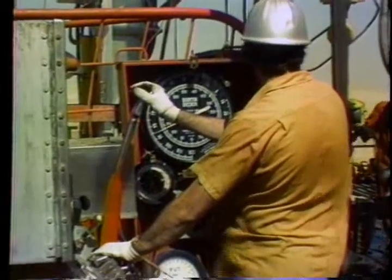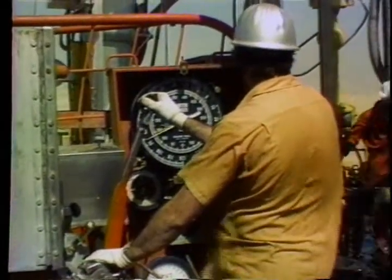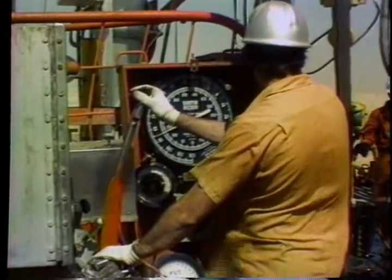Before you begin your disassembly, make sure that you have the replacement parts. Make sure that the problem isn't in the electrical controls, because a lot of these problems are deceiving — just remember to check them out first if you're not sure that the problem is in the brake.